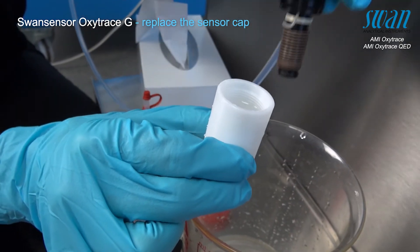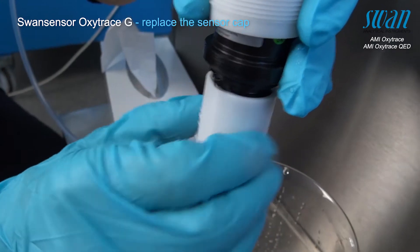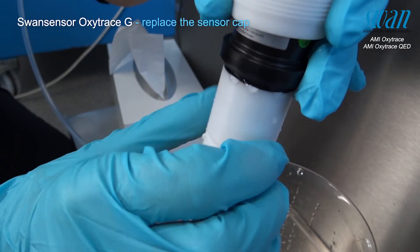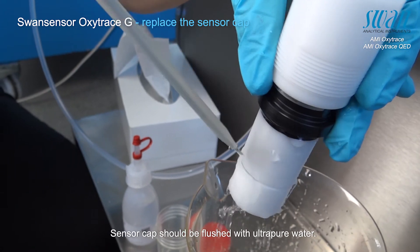A groove can be found in the thread of the sensor which allows excessive air and electrolyte to escape as the sensor cap is fixed onto the sensor. This allows any present air bubbles to escape with the excess electrolyte through the designated groove in the sensor's thread.